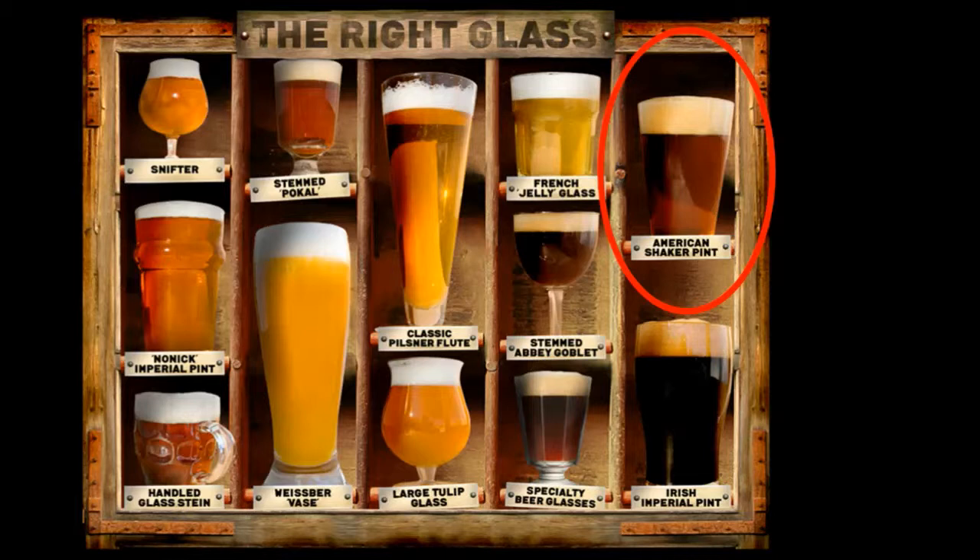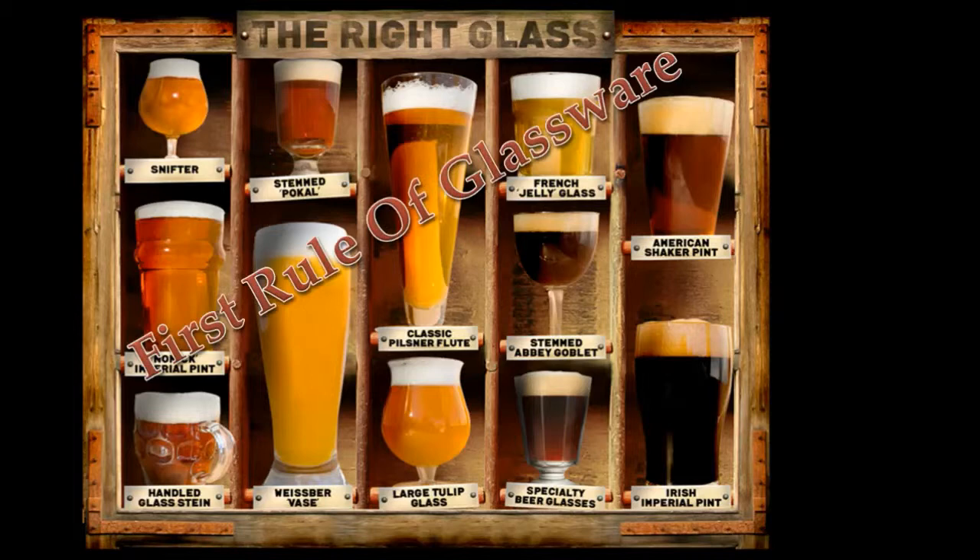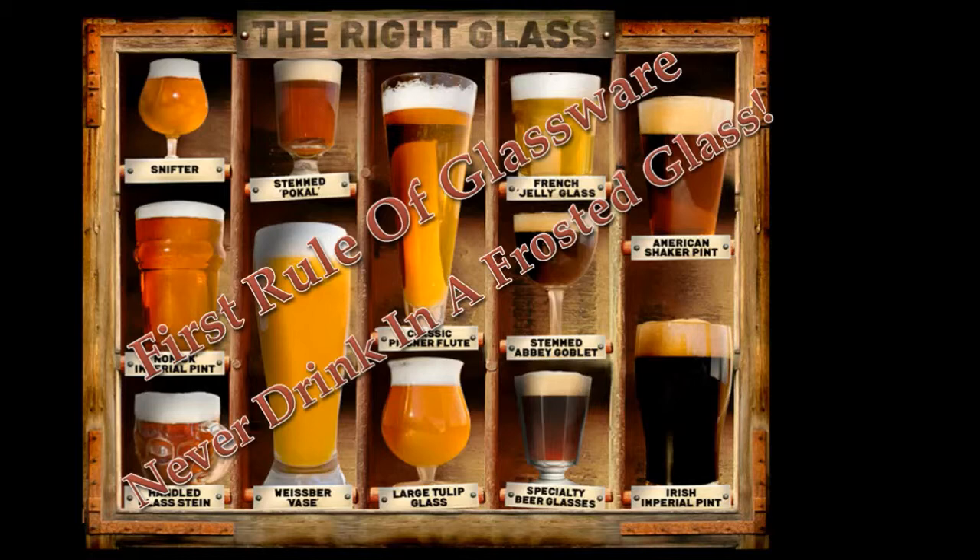However, when it comes to beer, it may not necessarily be the best option — and that's what we want to explore through this video. But before we can even talk about that, we have to look at what I consider the first rule of glassware: you never want to drink from a frosted glass. If you drink from a frosted glass, it takes away from the craftsmanship of the craft beer and it actually inhibits the aromas you should be experiencing.